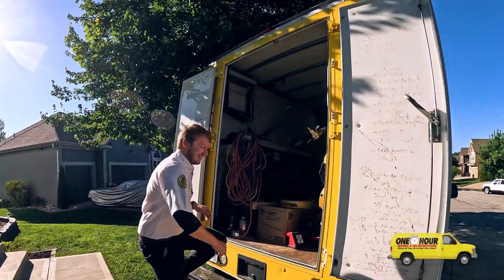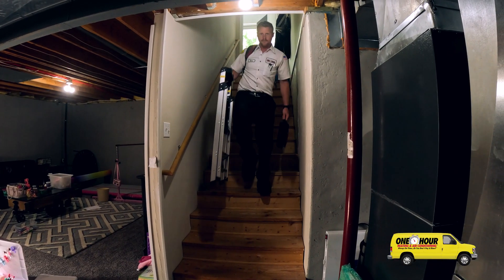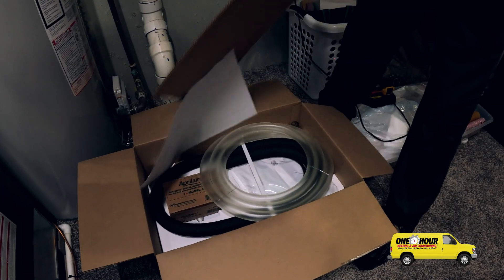What's up, Don? What's going on today? We're doing a steam humidifier here. We are installing a steam humidifier for this homeowner today — the Aprilaire 800.